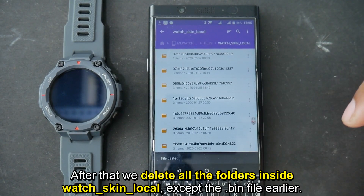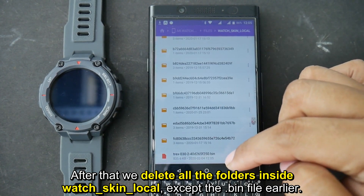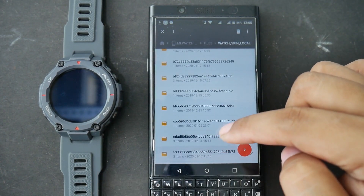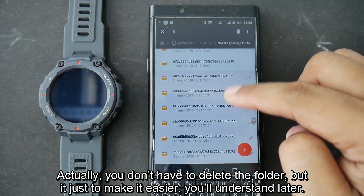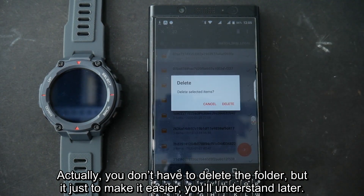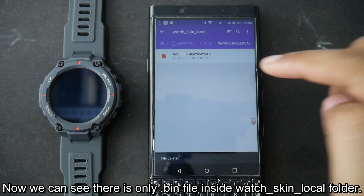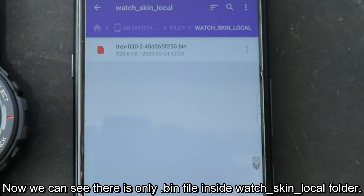After that, we delete all the folders inside watch skin local except the .bin file we just pasted. Actually, you don't have to delete the folders, but it just makes it easier — you'll understand later. It's easy after you try it. Now we can see there is only the .bin file inside the watch skin local folder.